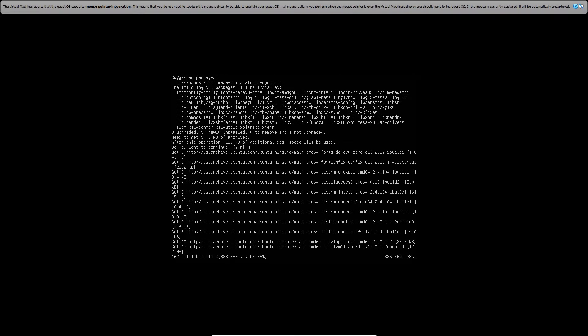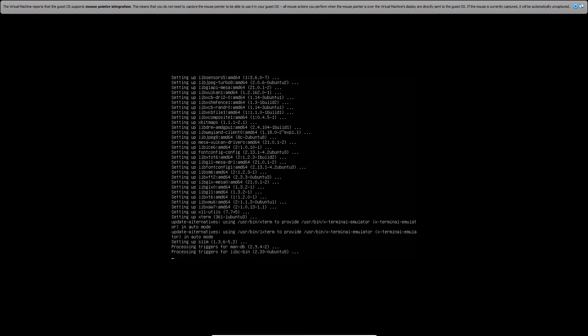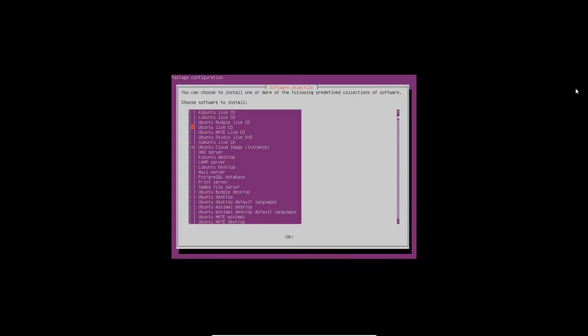Now you have a choice between two display managers: there's Slim and LightDM. I've only used Slim, so we're just going to go with that one. The tasksel package is what we're going to use to install all the necessary items to give this server the Ubuntu desktop feel. You'll see a big pink box — scroll down the item list until you find Ubuntu Desktop, then press Space to check it off, then press Tab and Space again to execute the command.